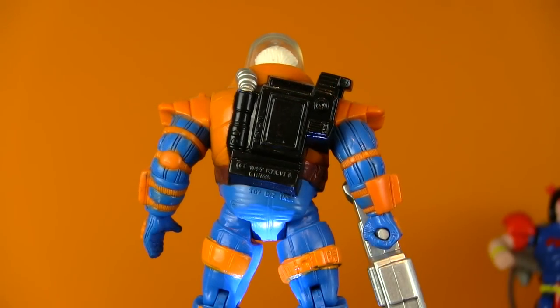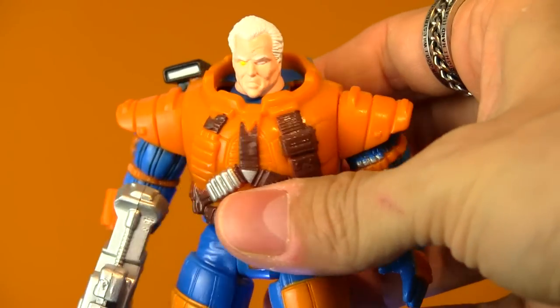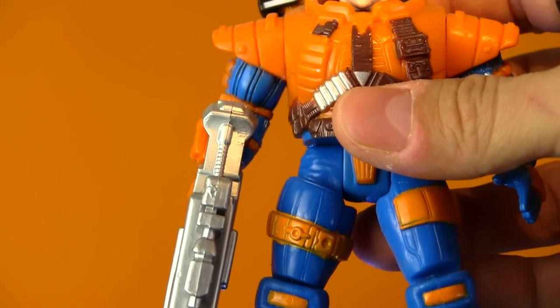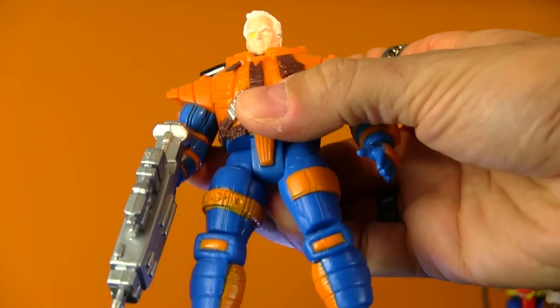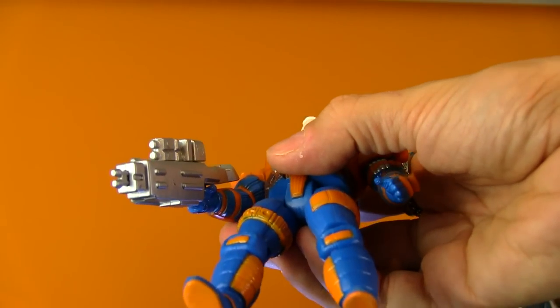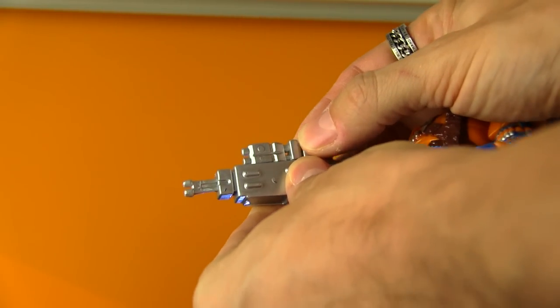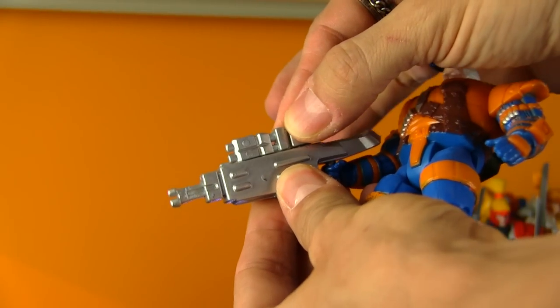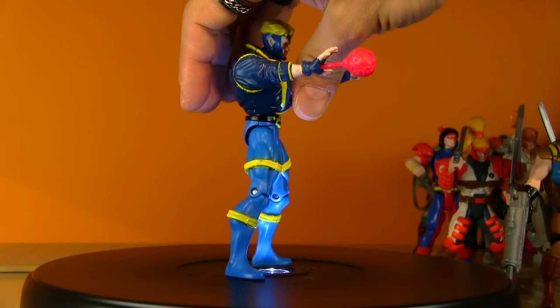A lot of the X-Men had a similar outfit in that storyline. You can't really pop the heads off these old Toy Biz figures to swap in a Cyclops or Wolverine head, but the helmet does actually come off so you can custom paint his eye if you want. I don't believe there's any action feature on this one. The gun looks like it's got a moving part — you can simulate it shooting.